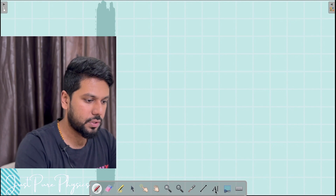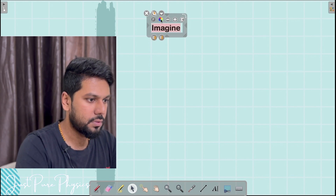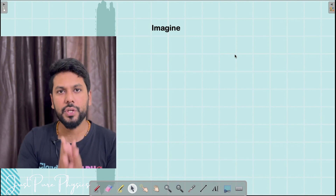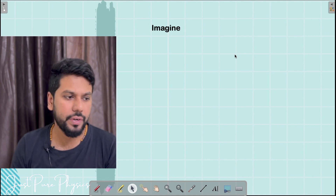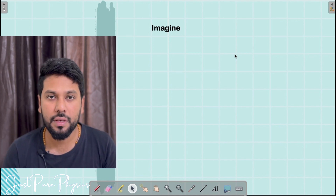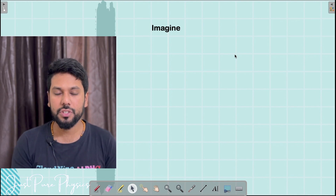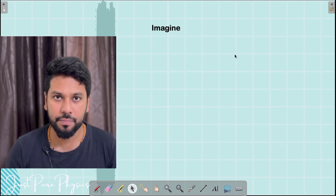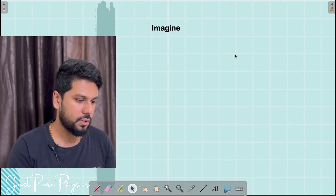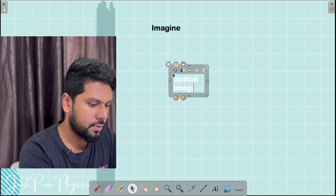When you are reading a physics problem, you have to imagine the situation. This is the problem that most students face — they are not able to imagine the right way. When I'm talking about imagination, it's your spatial imagination. When you are not able to do this spatial imagination, this is where you struggle.